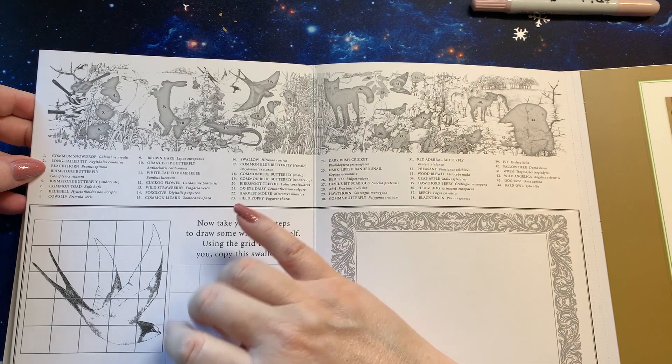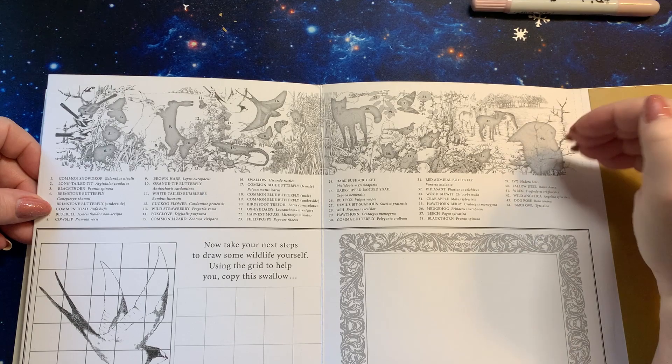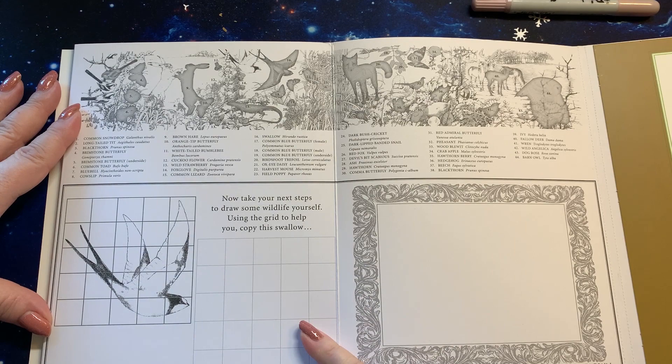Sorry, I had a phone call. What I was saying was, this is the whole scene going across here, and since it is four seasons, the sky can be the same, but your backgrounds might have to change into winter, fall, summer, spring type thing. But it'll look really pretty. And down here it says, now to take the next step — to draw some wildlife yourself, using the grid to help you copy this swallow.